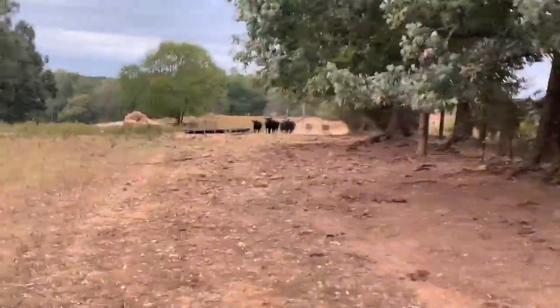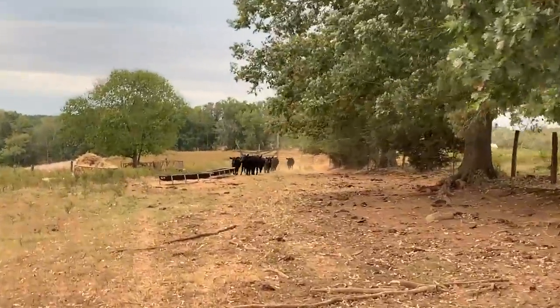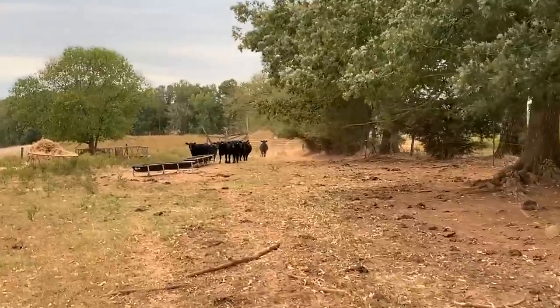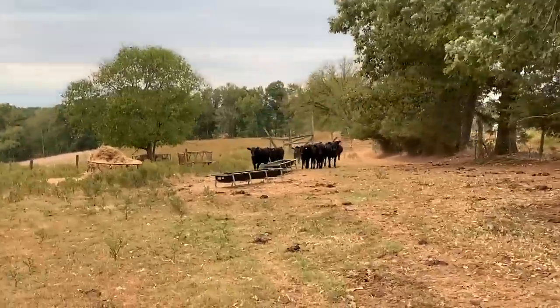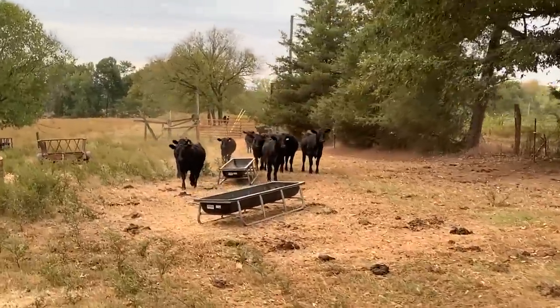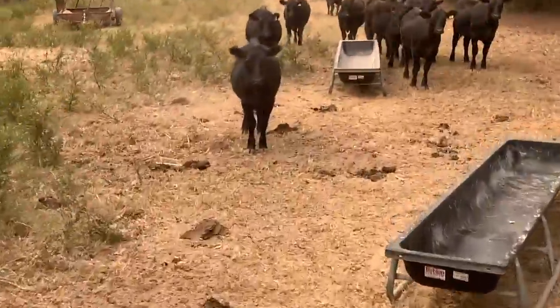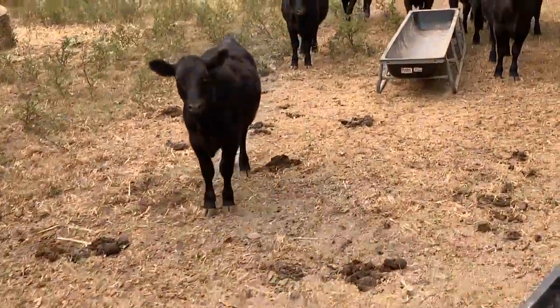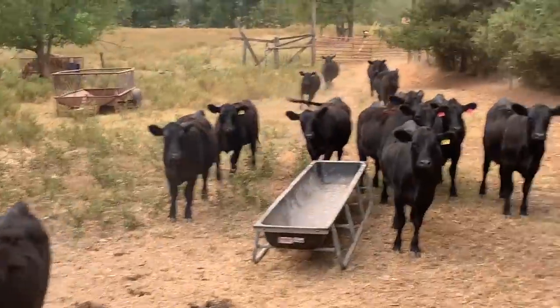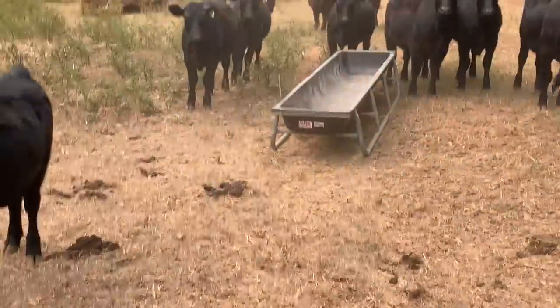Come and get it! Breakfast — got your breakfast. Hey ears, ears up, ears out! What are y'all doing this morning? Feels good, doesn't it? Yeah, it's gonna feel better. I think it's beating their bellies.